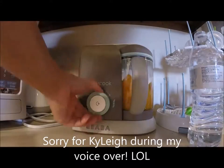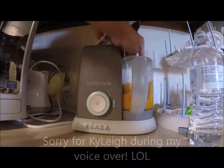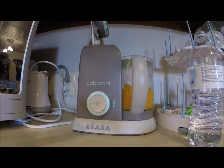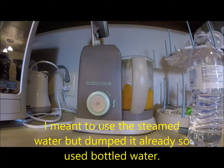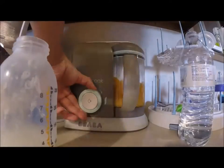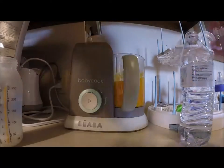I brought everything over to the baby cook and I added some water to it and blended it up. I just keep going back and forth between adding water, blending, then adding breast milk. I try to add more breast milk than water, just because we are at stage one baby food with Kylie and it's supposed to be pretty watery and not so many chunks.